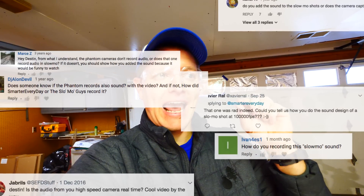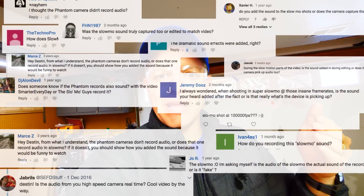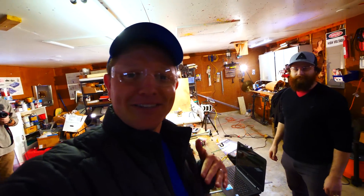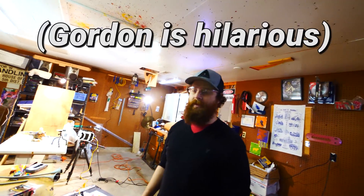Welcome back to the garage where we shoot stuff and do fun things. There's a question I always get on Smarter Every Day when I do a slow motion video, and it's: how did you record the sound? Did you record the sound with the camera and then play it back? A lot of people don't realize that when you're recording with slow motion, it's just images. So today Gordon from Canada — the guy that does all the magic with the slow motion — is actually here. Thank you for coming, Gordon. Thanks for having me.